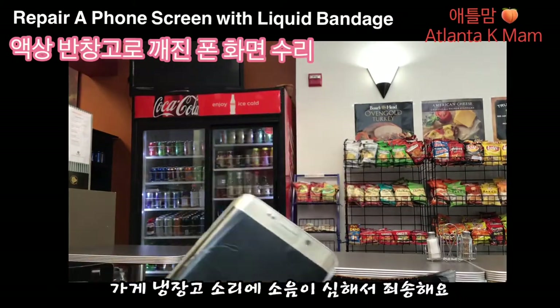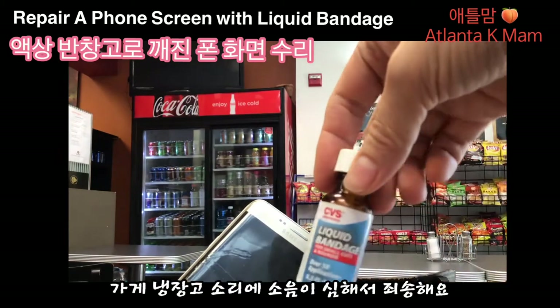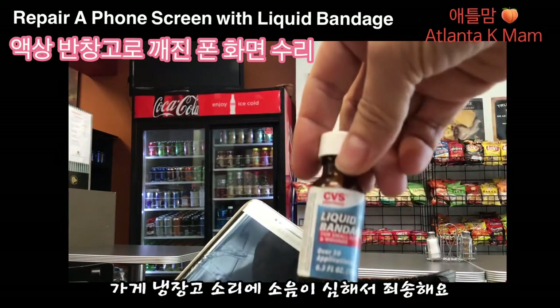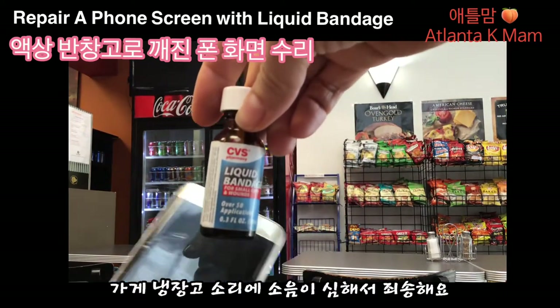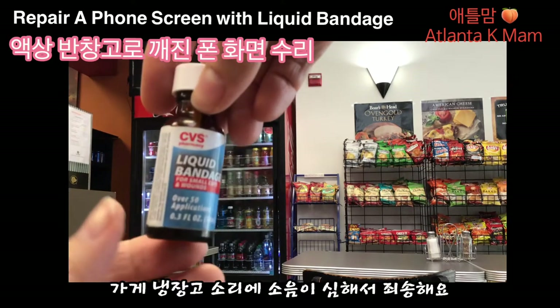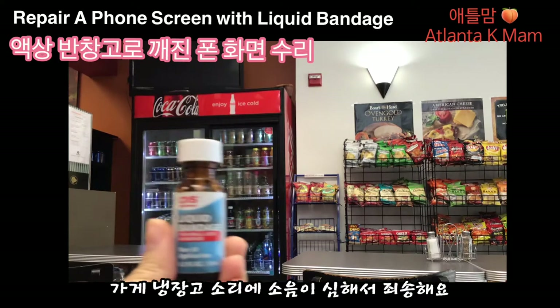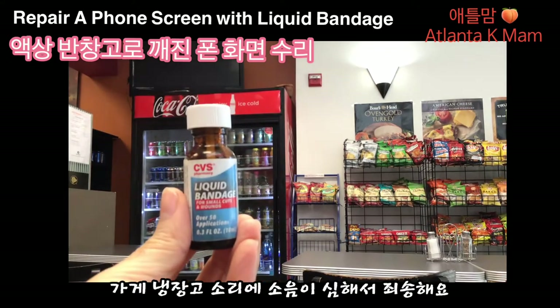여러분, 제가 한 가지 알려드릴 게 있어서 핸드폰을 켰는데요. 가게에서 일하다 보면 아주 미세하게 다칠 때가 많아요. 물을 항상 쓰다 보니까 밴디지를 붙여도 자꾸 떨어지고 밴디지에 물이 들어가니까 일하는데 되게 불편하거든요. 그럴 때 사용하는 게 이 리퀴드 밴디지예요.